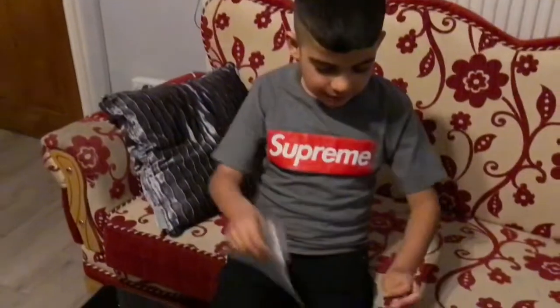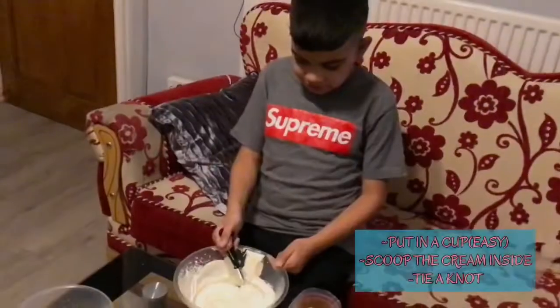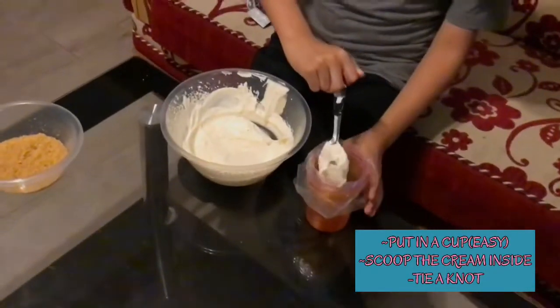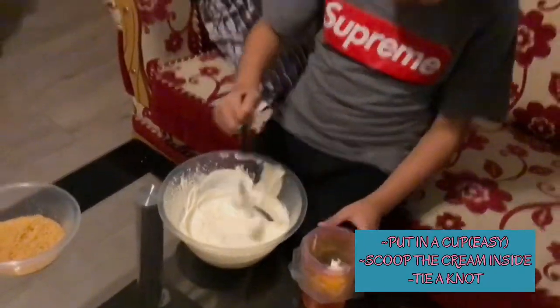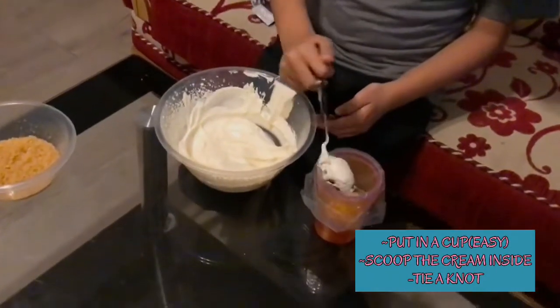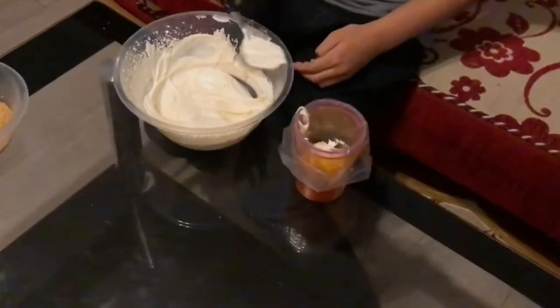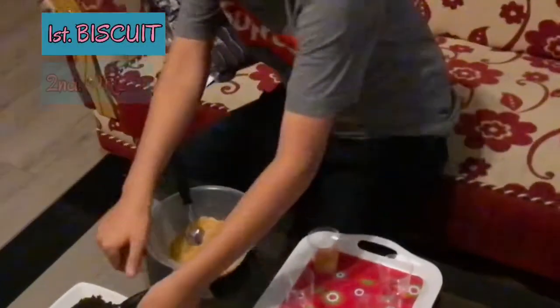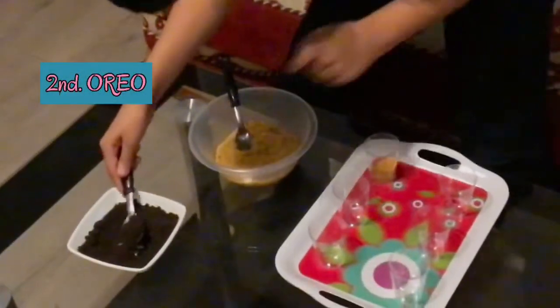Put the piping bag in these cups and put the icing inside the cup. Set the piping bag to the side. I'm going to put in one spoon of oil.